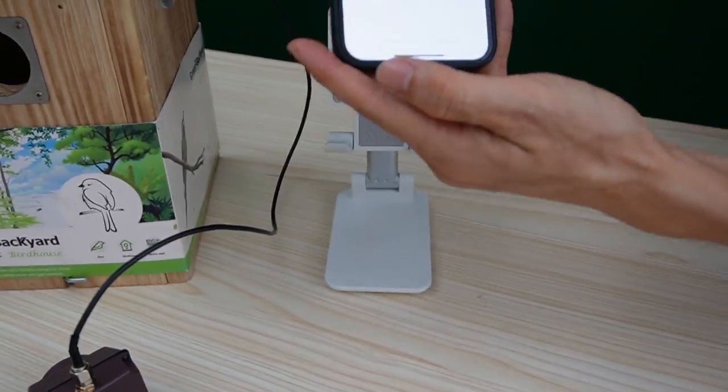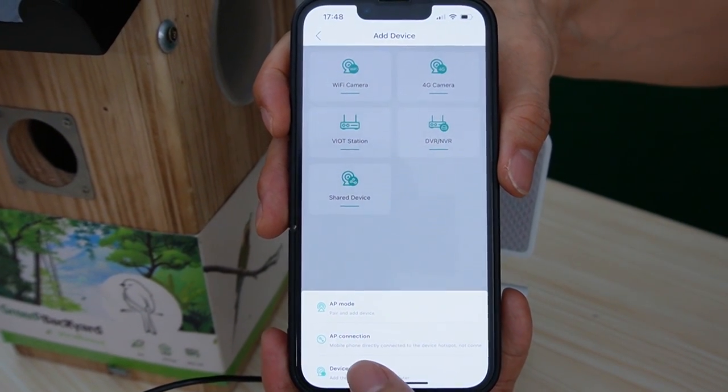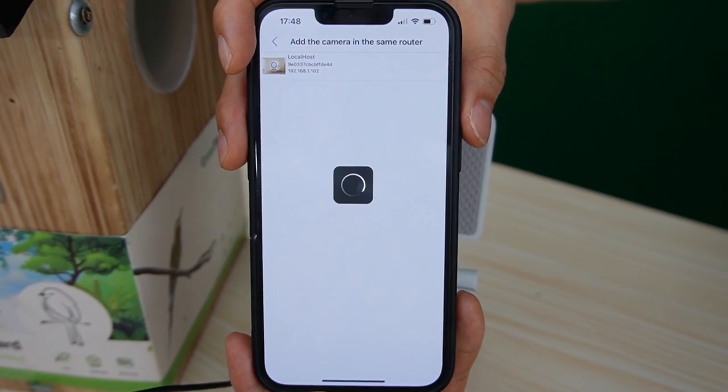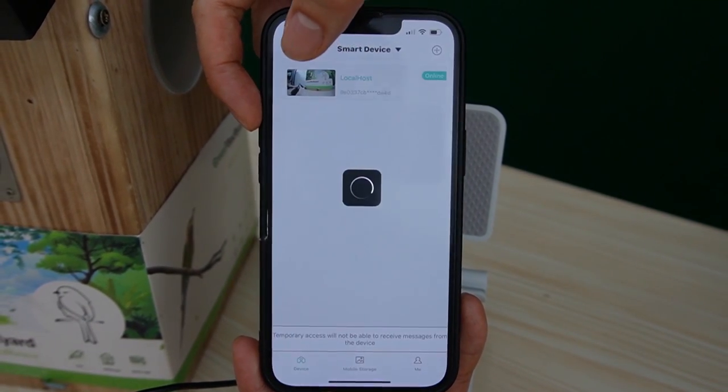Now, let's move to the app. From here, we choose another way to pair the network — device on the LAN. This is the Wi-Fi repeater. Let's click the repeater to watch the live video from the camera.